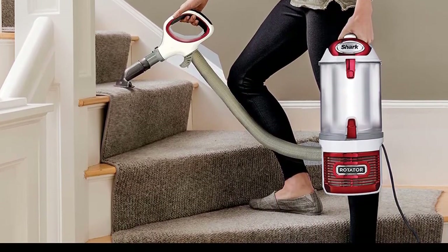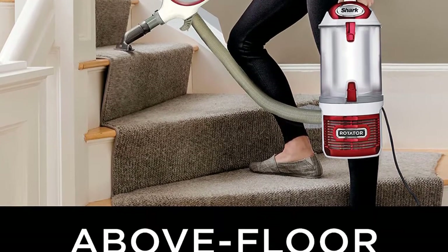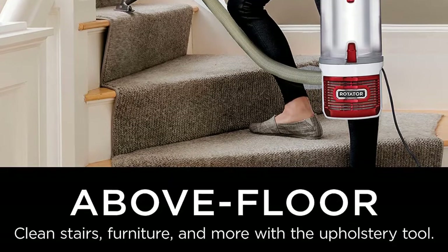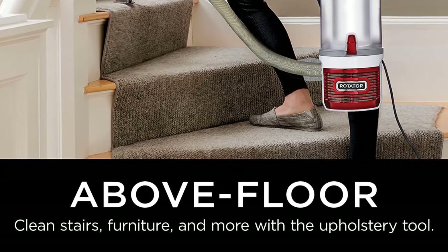The HEPA filter holds dirt and prevents it from returning into the clean air you are inhaling. The Shark Rotator upright vacuum captures dust, dirt, and allergens from the atmosphere. This is particularly useful if you have anyone at home who suffers from allergies.